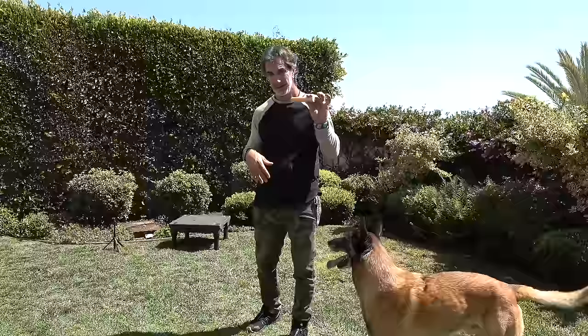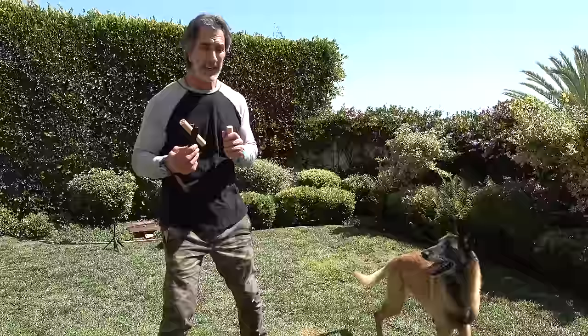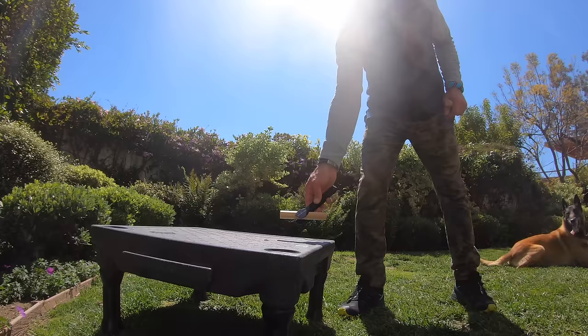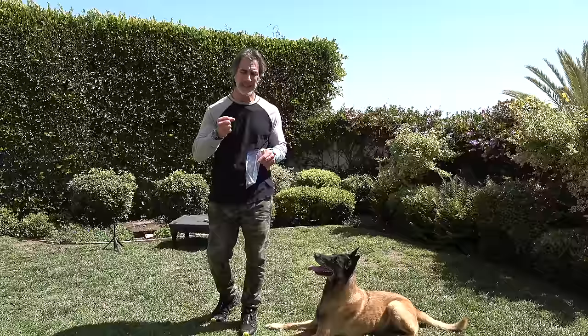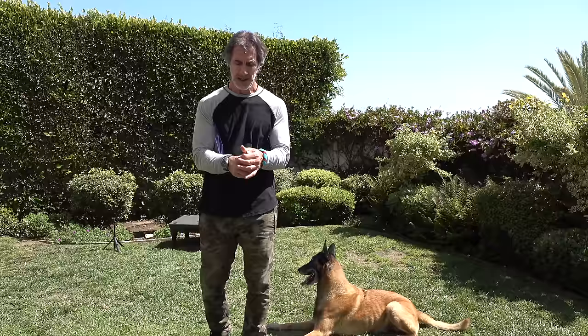Now we're going to add another object. I'm going to bring two objects in — I'm holding one in the tongs which has no scent on it, and one in my hand which has my scent on it. I want Goofy to stay in a 'plots' position and I'm going to put both objects down, but hedge his bet a little bit by making it easier in this initial phase. I'm going to add a little stronger scent by rubbing a yummy treat on my hand and on the object, so for a beginner dog it makes it that much easier.